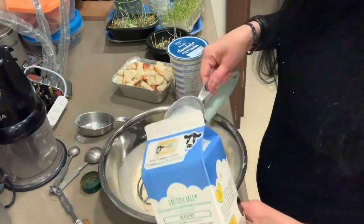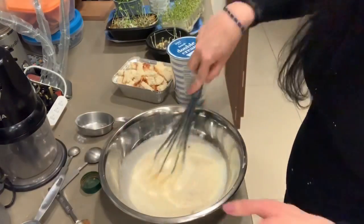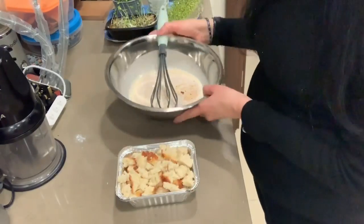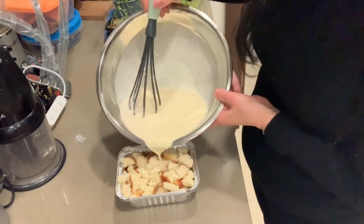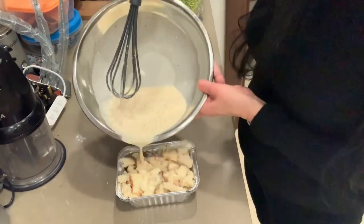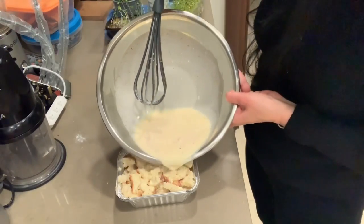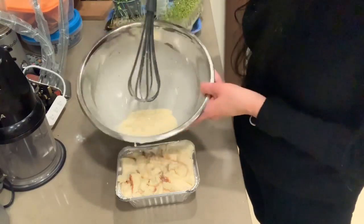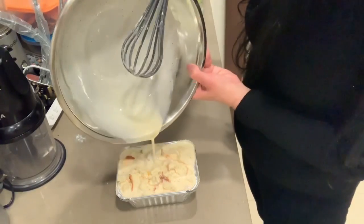That's half a cup of milk of your choice — almond milk, soya milk, coconut milk, or lactose-free milk — anything will do. And of course, one teaspoon of vanilla extract also went into the mix. Mix it all together, then pour the whole mixture over the bread pieces and make sure they all get well soaked in the mixture.